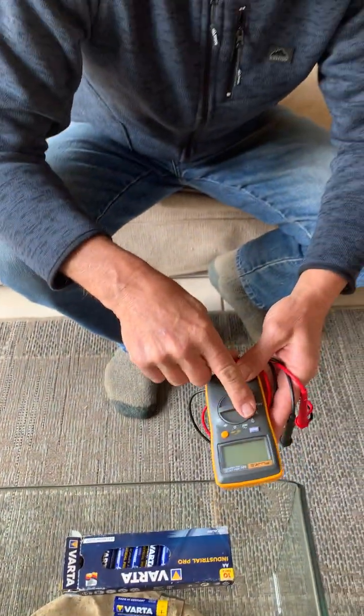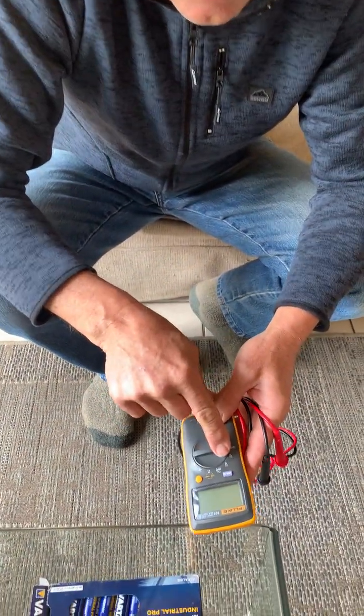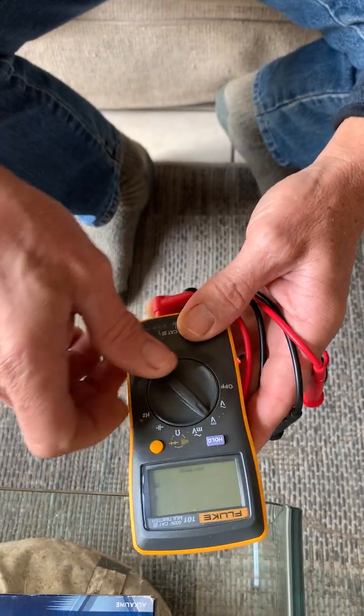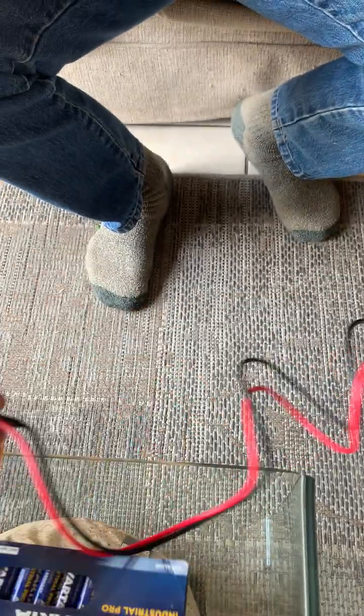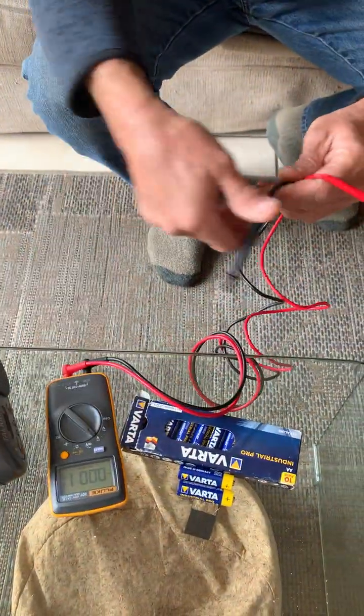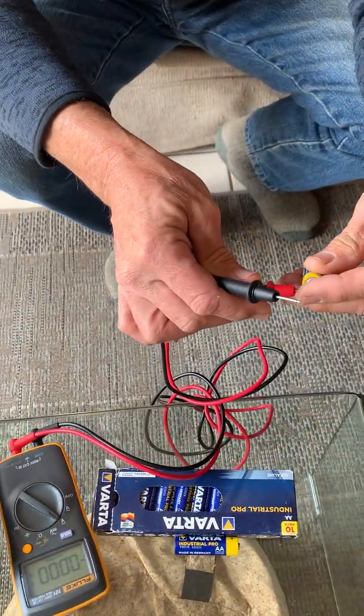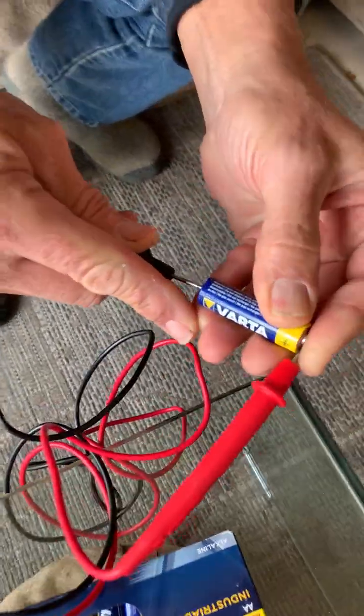I've got a multimeter here — it's got all sorts of little signs. You want the V with the straight lines, not the V with the curvy lines. Put it on V — that's DC volts for direct current voltage. The red lead goes on the plus and the black one goes on the minus.